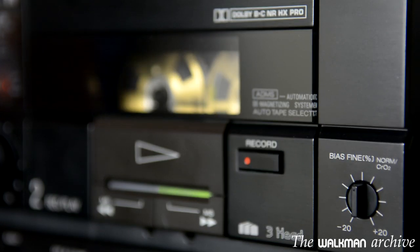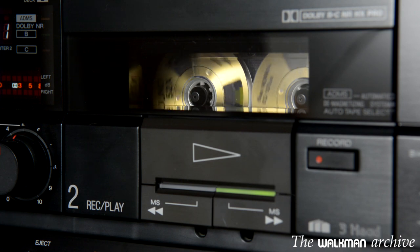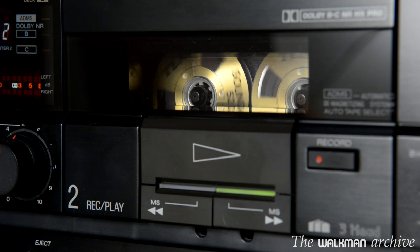Furthermore, this particular unit has been serviced by ANT Audio with new belts and all the internals readjusted, so it performs exactly as when new. And that's all — thanks for watching, and I hope you enjoyed this video. Bye!